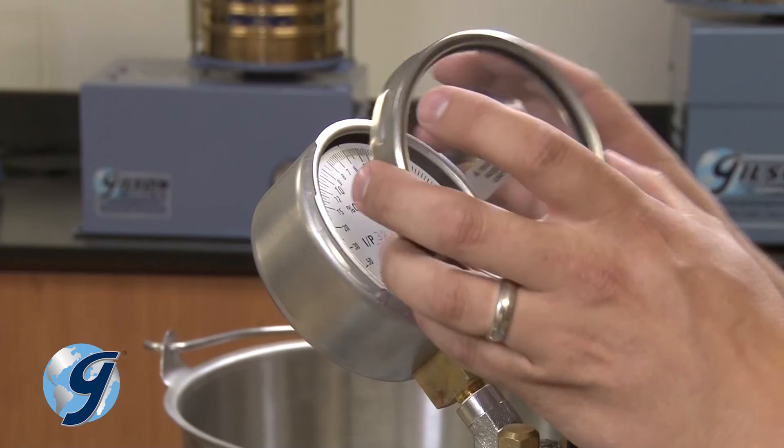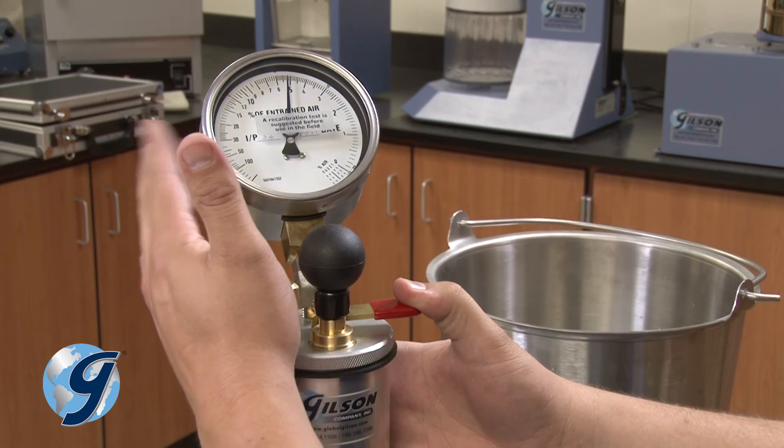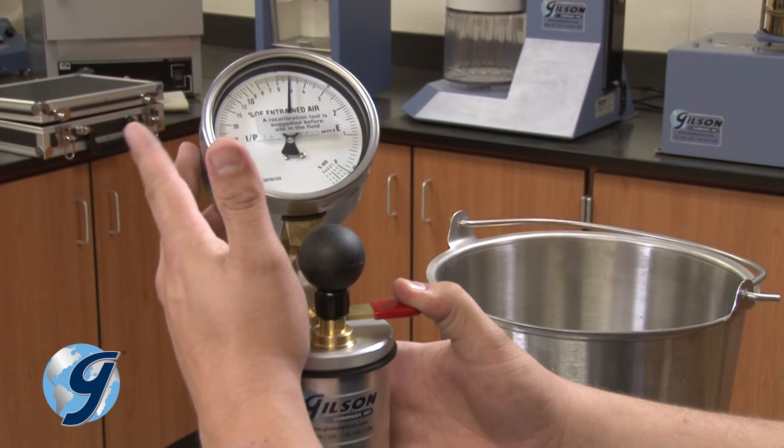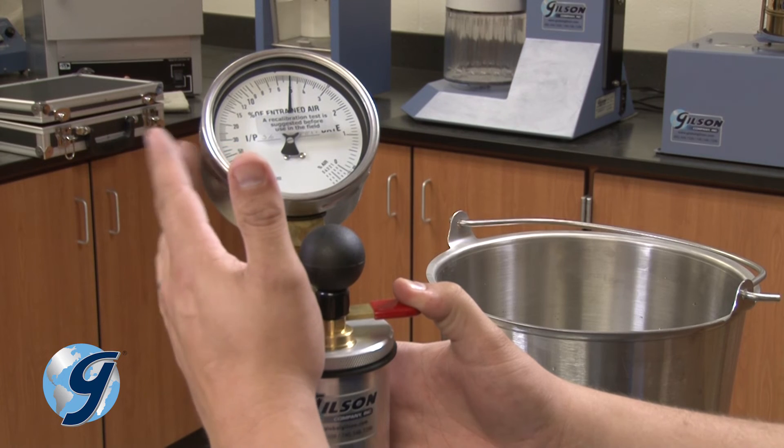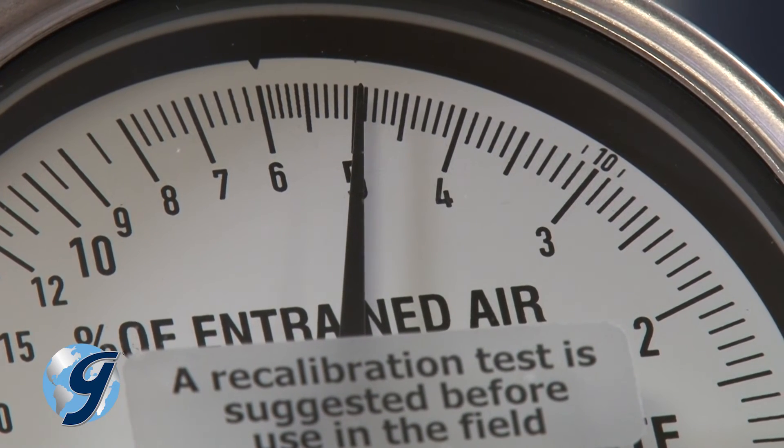This adjustment is performed by unscrewing the gauge glass and using a small screwdriver to move the gauge to the proper position. Once the adjustment is completed, reinstall the gauge glass and repeat the calibration procedure at least twice to ensure that the initial pressure zero has not changed and that the air content readings are accurate to within 0.1%.